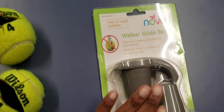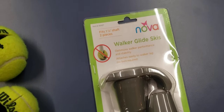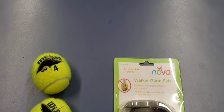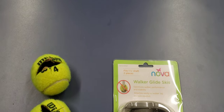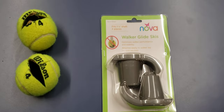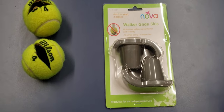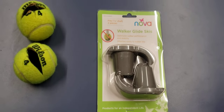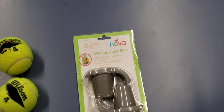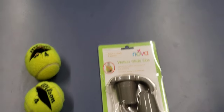Do yourself a favor, save some money, and get Nova walker glide skis. You can find us at healthquesthme.com, or visit our physical location in Fair Oaks. Give us a call, and if you come in, we can remove those old tennis balls and put these on for you for free.